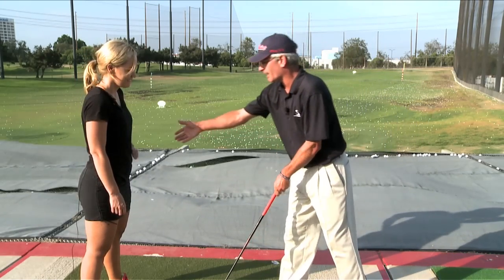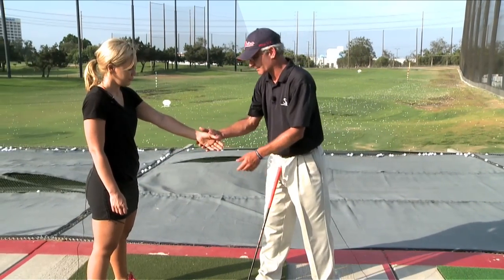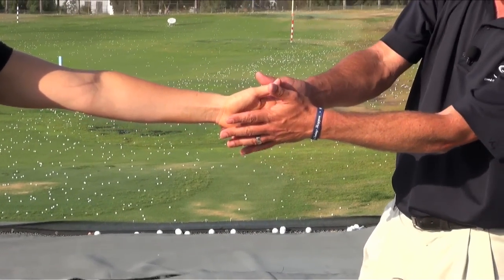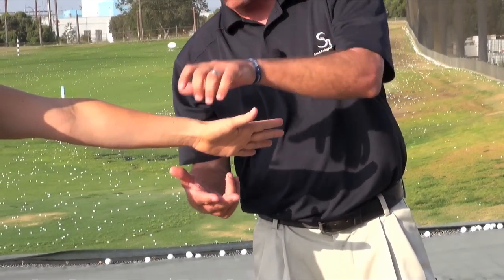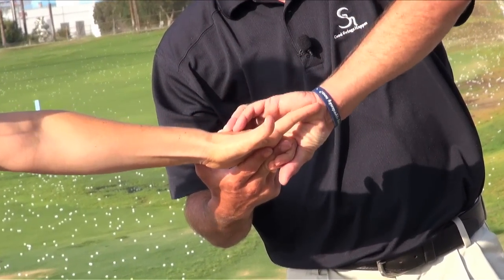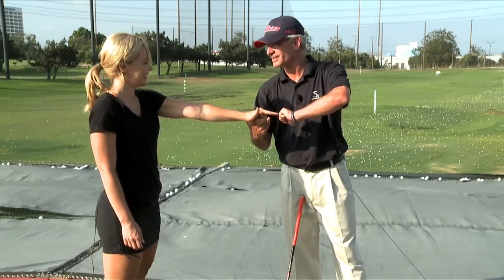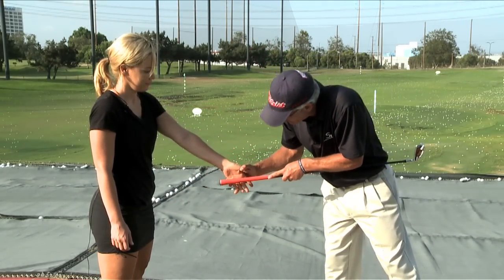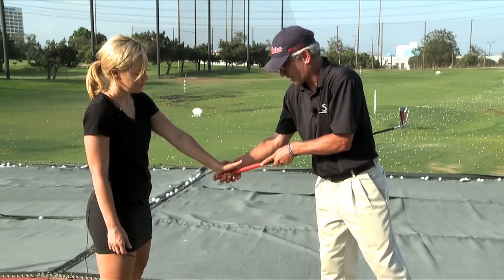So if we could just start with getting your hands on the club — I find this to be probably the most important part of the golf swing. If we can get your hand so that it is slightly over vertical and hold the club with the last three fingers. Close your last three fingers and curl all the way to make a fist. I got it. You feel that squeeze there? So if you are holding the golf club with the back pad and the last three fingers of your hand, go ahead and hang on there. Excellent.